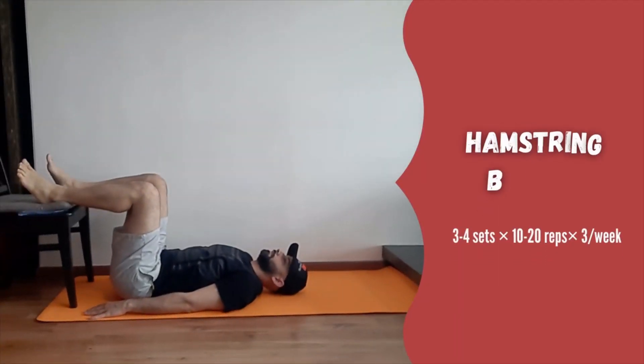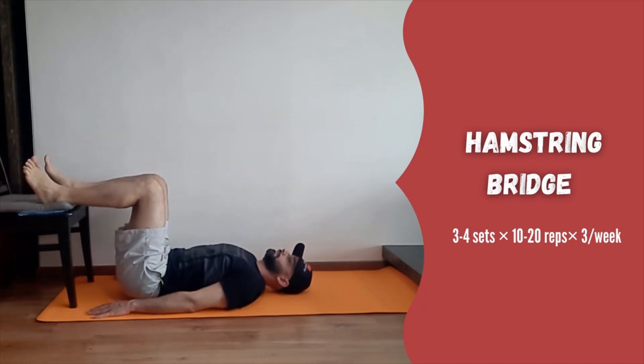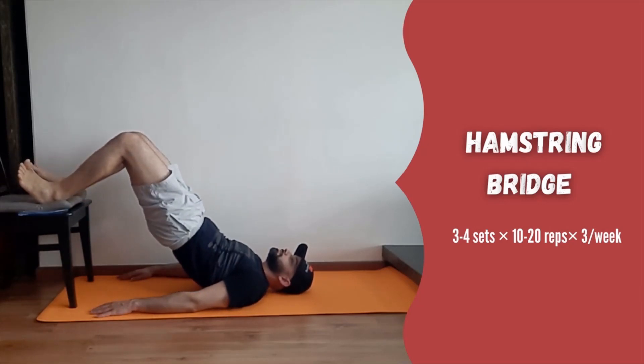Next is hamstring bridge. Keep a chair against a wall. Lie down with feet on the chair, making sure you are close to the chair to work more hamstrings. Now lift the hips off the mat and go completely up and then down. This exercise will train your hamstring muscles.